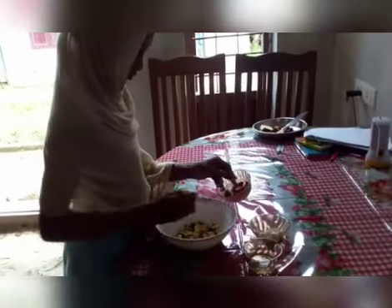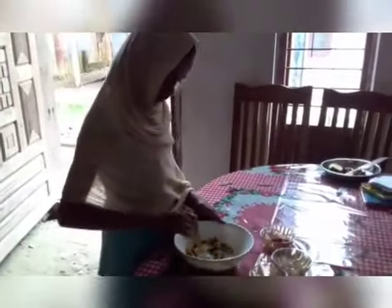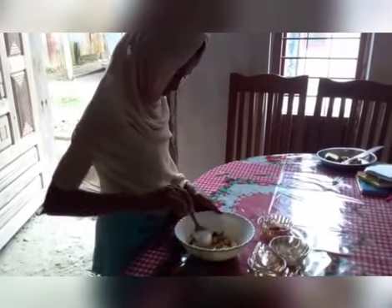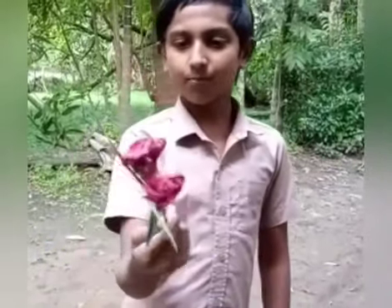My name is Adira. Studying 6th standard. Ingredients: some chili powder, some salt, some oil. I will cut the mango into pieces. Add chili powder and fold it. Mango is mixed. Banana dry leaf flavor.